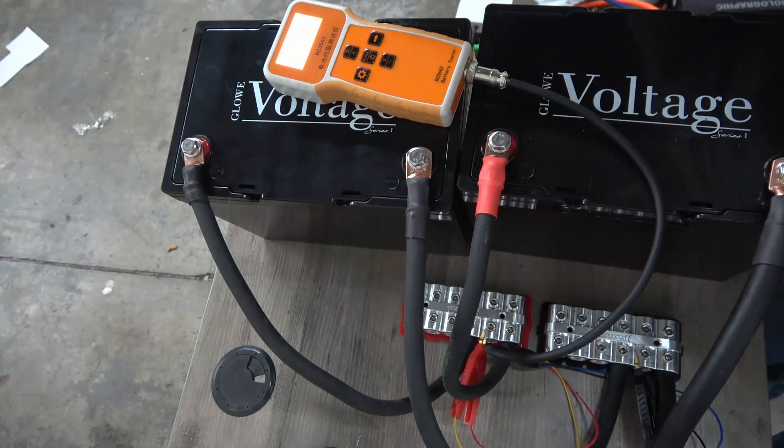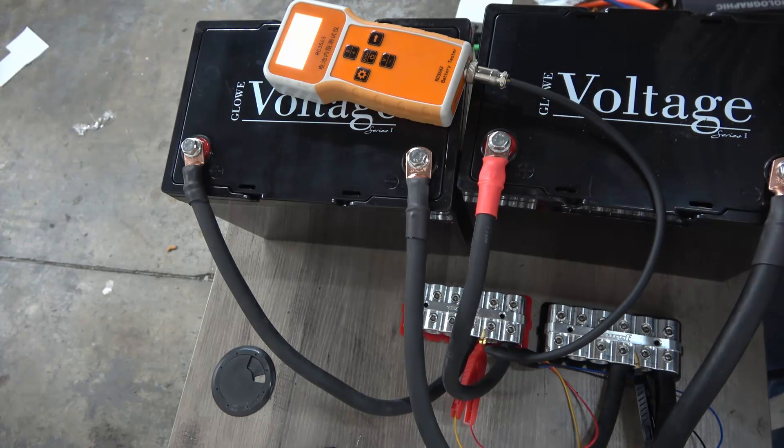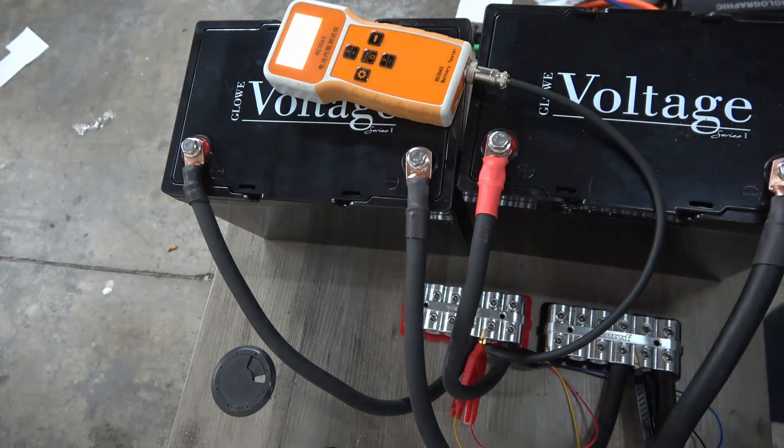Just let me know if you have any questions. Again, both of these batteries were 1.97 milli-ohms individually, but after the additional wiring going directly to a distro block, we were able to get a total IR of 1.362 milli-ohms. Just let me know if you have any questions and have a good one, everyone.